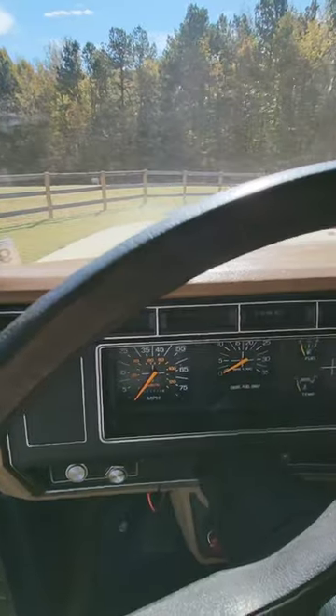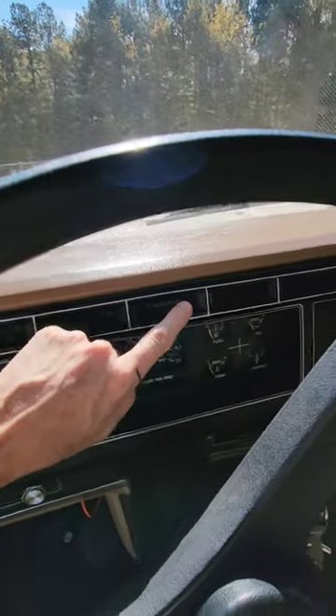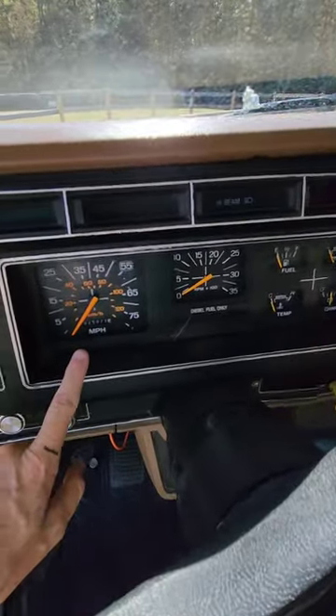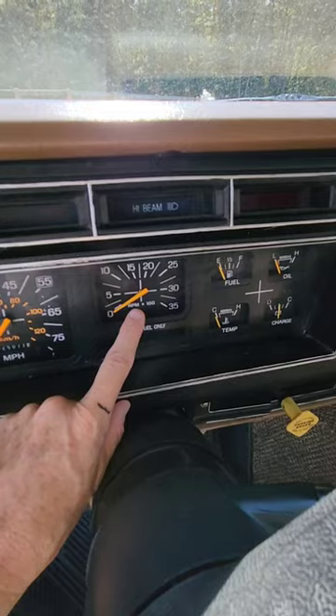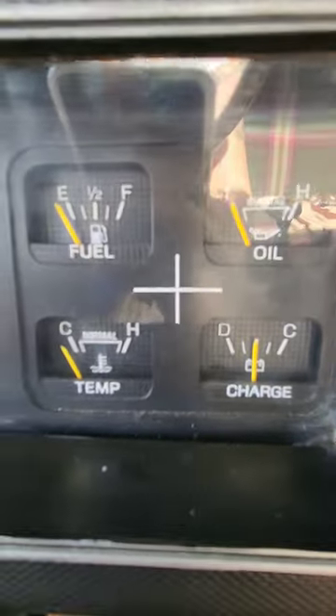Your indicators will be across the top of the dash, speedometer, odometer, RPMs, gauges.